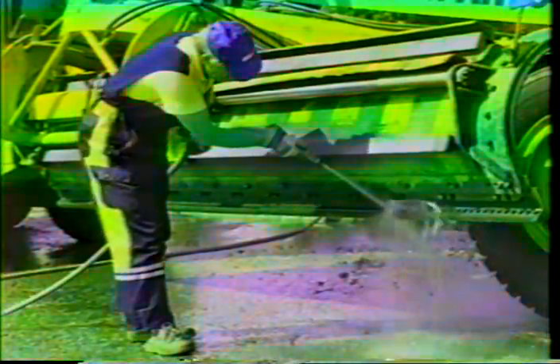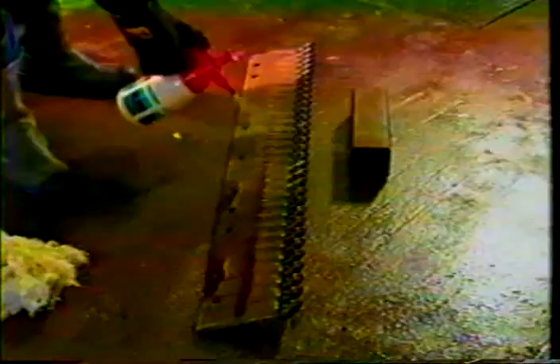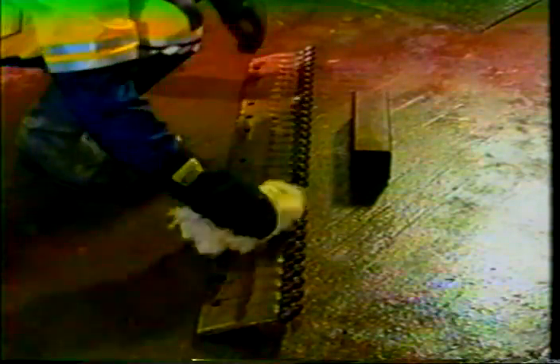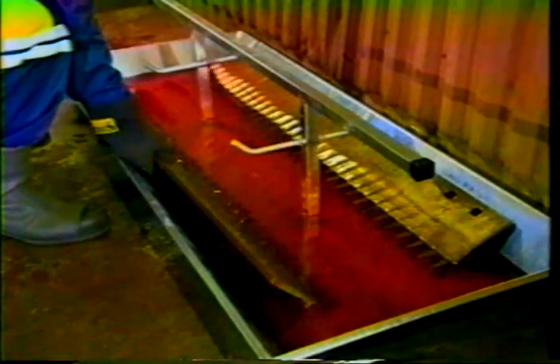Dirt that has accumulated in the tooth socket should be removed from time to time using a pressure washer or a water hose. If the blade is not to be used for a long period of time, it should be cleaned and oiled carefully and stored indoors. An oil bath is recommended for storing the blade. Provided the System 2000 blade is used and serviced correctly, it has a long life and the total operating costs remain low. Minor patch welding can extend the life of a worn mounting plate. Thank you.